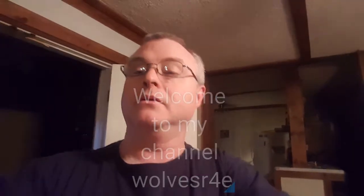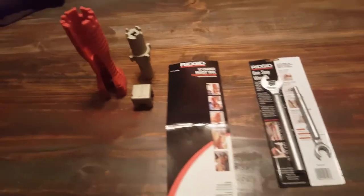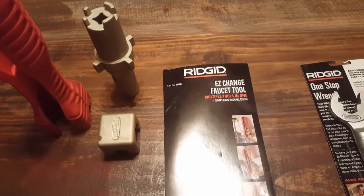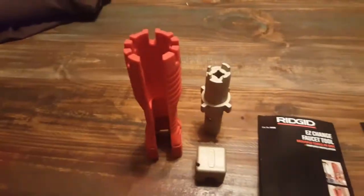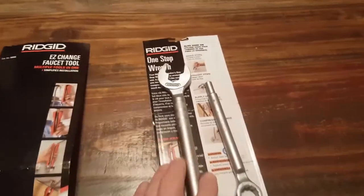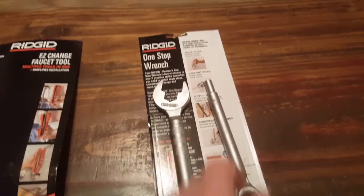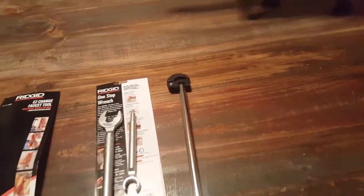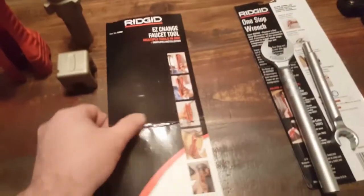First thing this morning I picked up a few items. I've been wanting to try this Ridgid faucet tool, and I'll explain its components here in a second. I also tried out the one-stop wrench, and I also had to pick up a basin wrench as well.